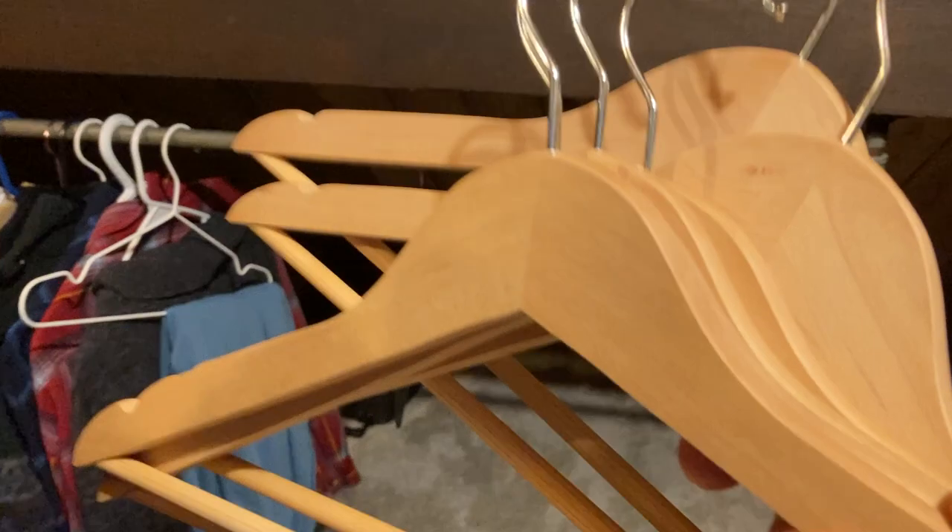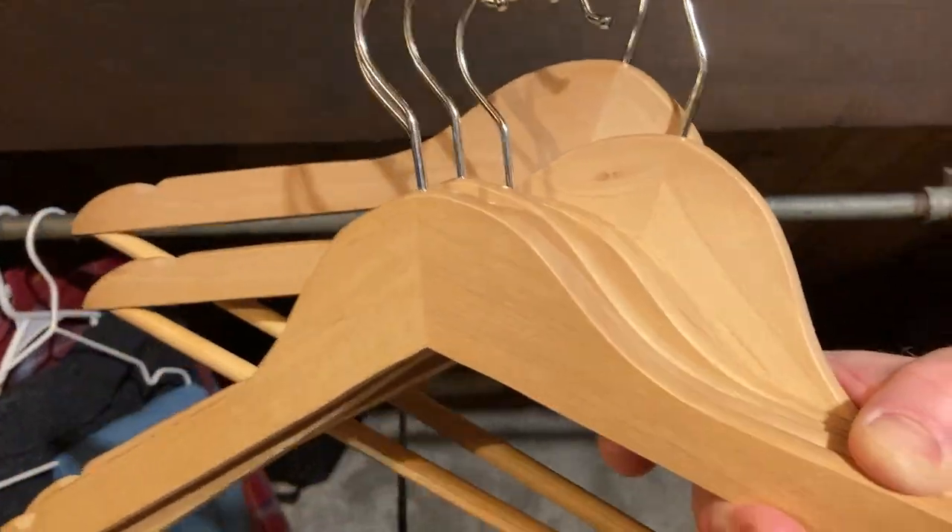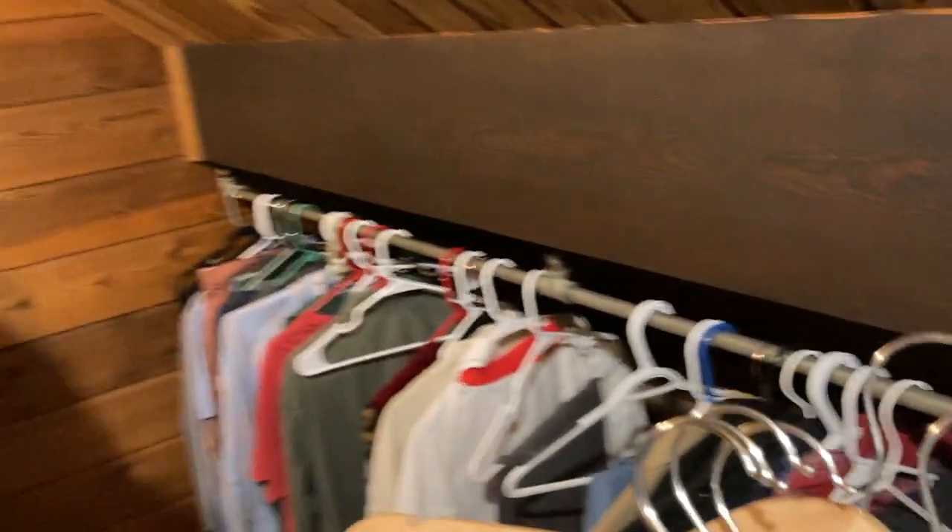We're going to go to the closet here and try to hang one of these up and put some clothes on it, because I don't know how good they are. So let's see how good they are. Just got these. Basically, I'm running out of hangers. I've got all these hangers here — mostly plastic, as you can see.